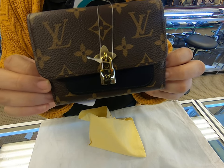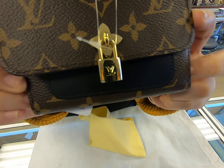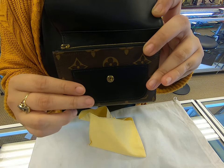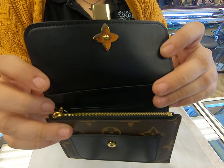It has the Louis Vuitton monogram print on top, the flower lock in the front as well, and then it has the black accents. On the inside it's also black.